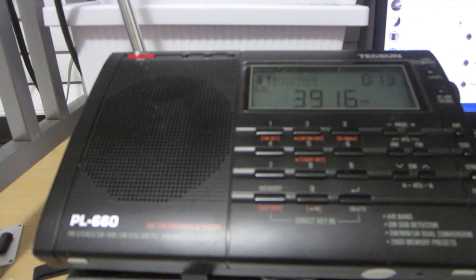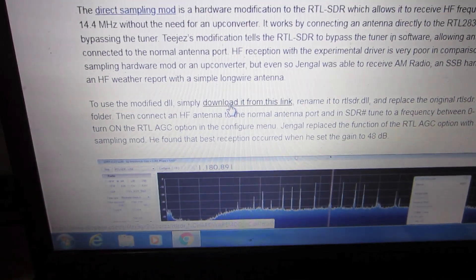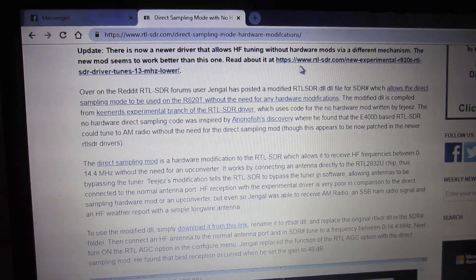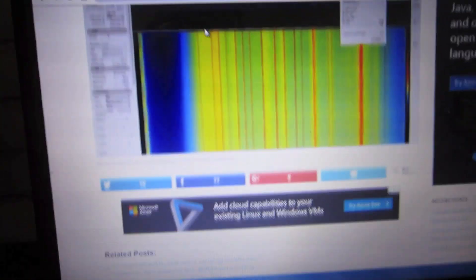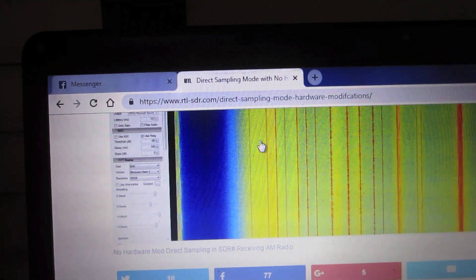If I can stop everything here, I'll fire it up. I believe this is the webpage — the link is right down here — where you can download it from. It has a description of how it works. There's also something about experimental 13 MHz lower that I have to look at yet. But this is where I downloaded it from — the website is right there on RTL-SDR.com, covering REC sampling mode hardware modifications.